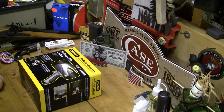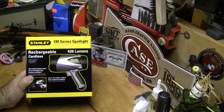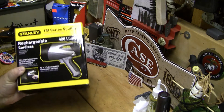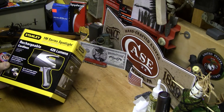Welcome my friends of the interwebs. I have got a little new friend — it's the 1M Series Spotlight by Stanley. 426 lumens, and I love that. It's rechargeable and it's cordless, which is even better.